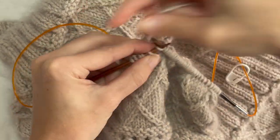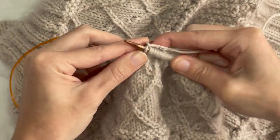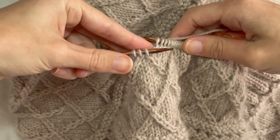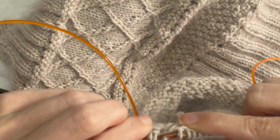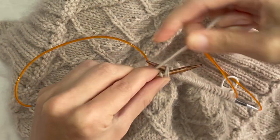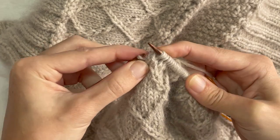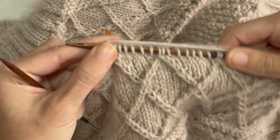I'll do it one more time. Knitting through the back, through the back, through the back — drop them off. And that's done. And that's the left cross mock cable.